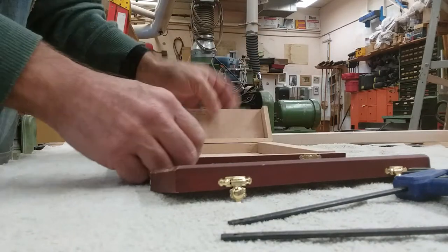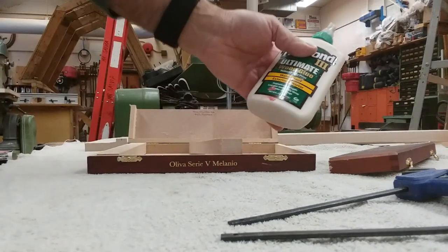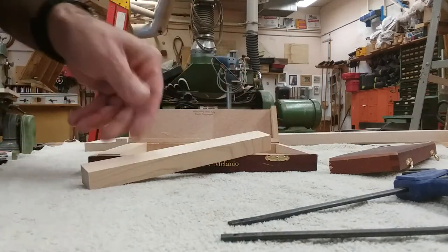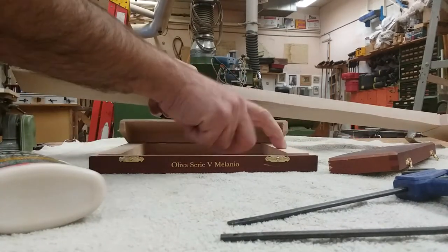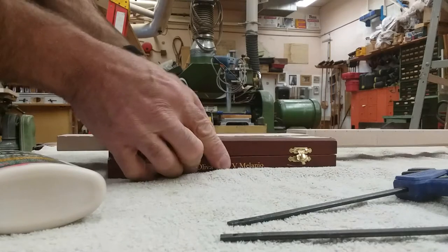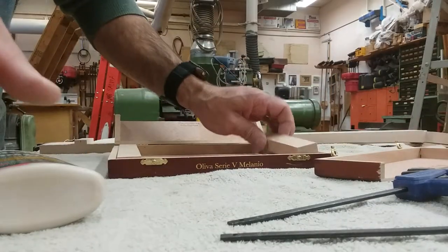I'm going to glue this together — make sure you use wood glue. This is the Titebond Ultimate wood glue, it's waterproof and works for exterior and interior. I'm going to put glue all around this edge, put it in place and clamp it. I already figured out the correct height so the piece is even with the top of the box. If it's a little higher, I can file that down.